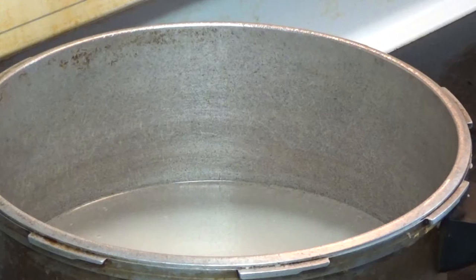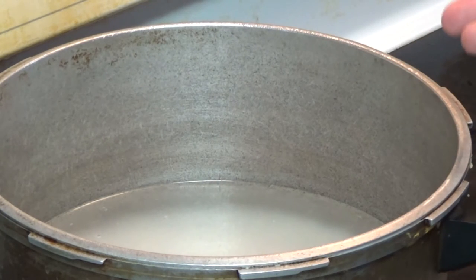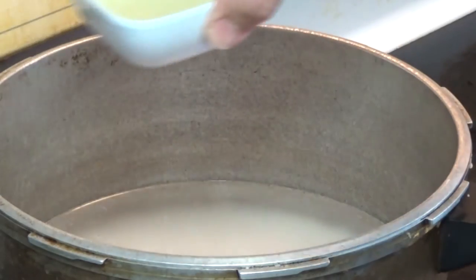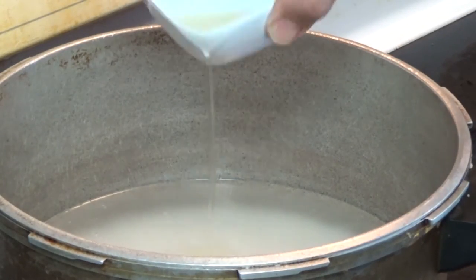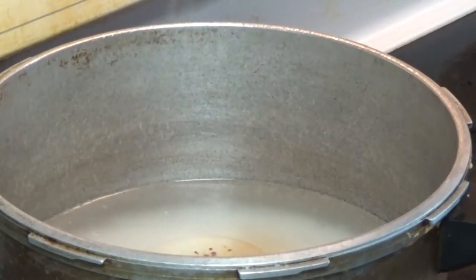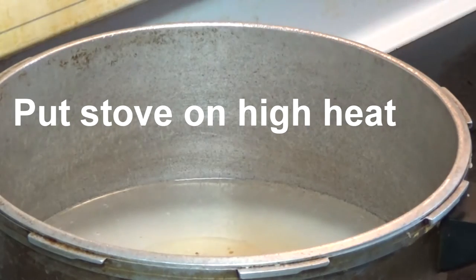We'll start with the rice. We have two mugs of washed rice with four mugs of water — that's what basmati rice from India requires. We're going to add a quarter cup of canola oil, a quarter cup of soya sauce, and some salt, then let it cook and boil.